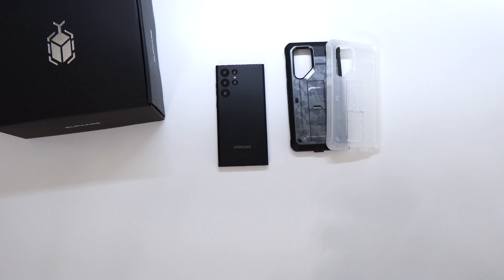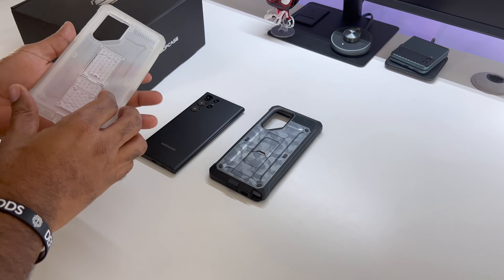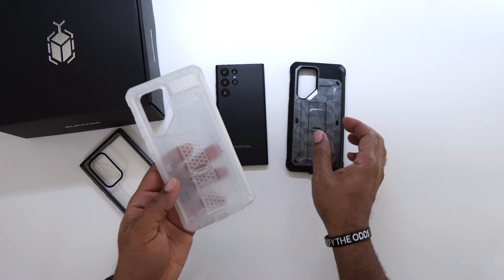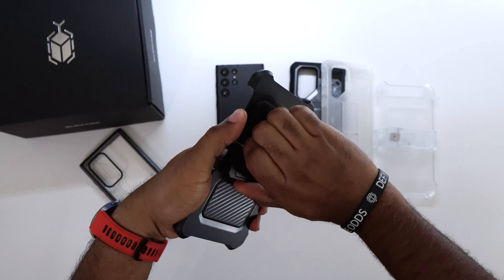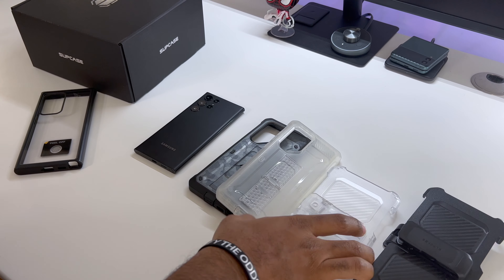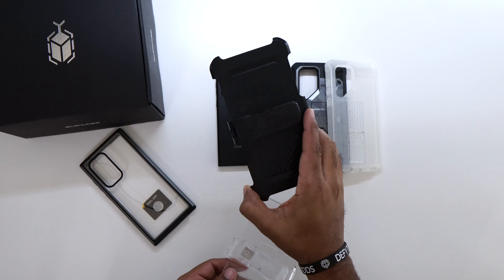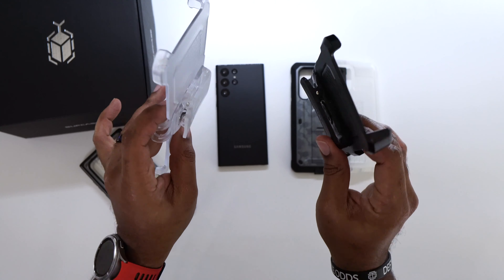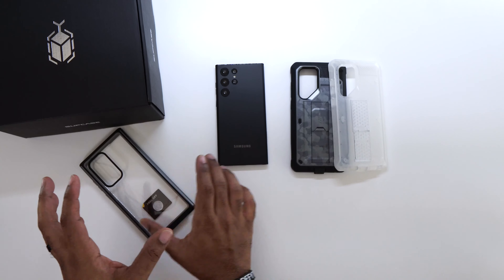We got some Unicorn Beetle cases and the newest of the bunch — the Unicorn Beetle Edge — all from Subcase. These are new in the sense that Subcase has never done a clear model of this case before, and this is the camo version. You still get the same great protection, Unicorn Beetle style, and you get the holsters with that 360-degree turn we all love. When you've got one of these on your hip, dad mode activated. The clear holster turns a little more freely to match the clear casing; all the other colors still come with a black holster.